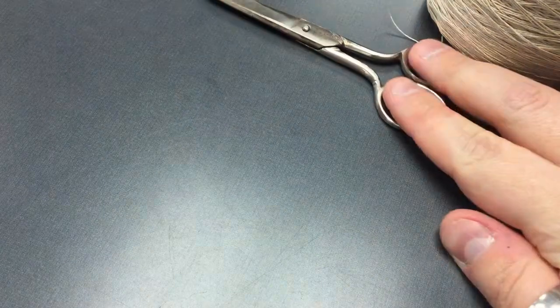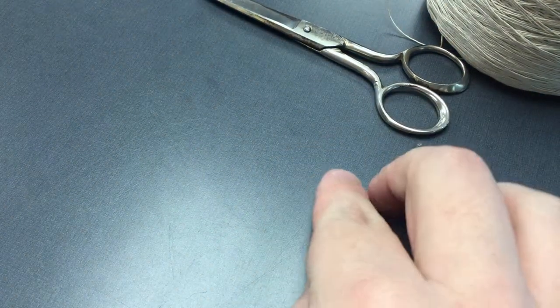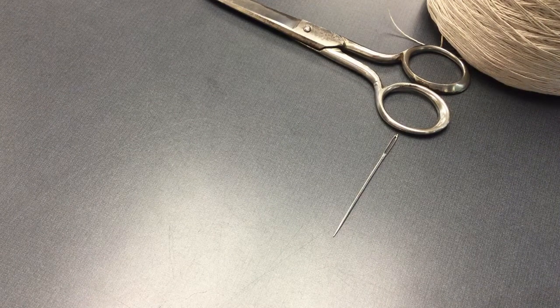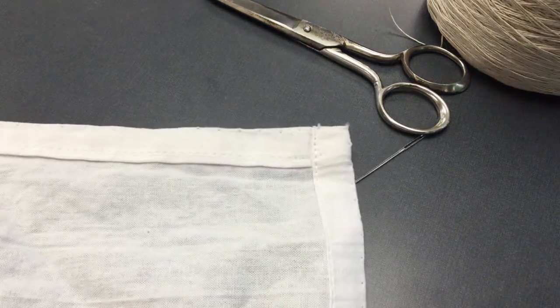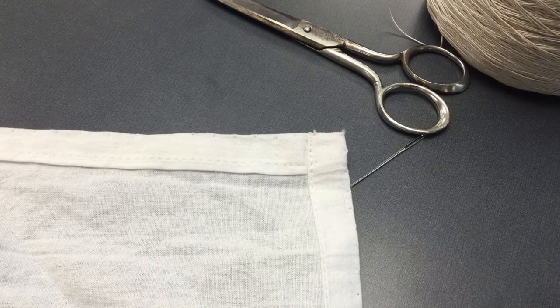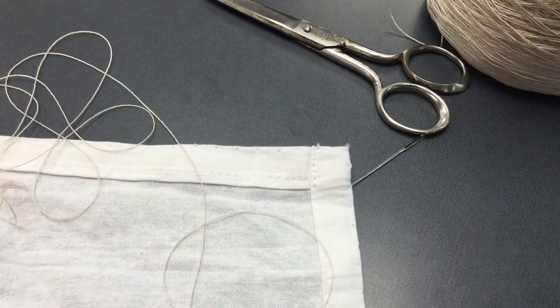Hi guys, so I'm going to be teaching you how to do the simple lace edging. I'm going to do mine on a napkin or a tea towel, but it's just going to be a simple edging. You can do it on the end of a skirt or on a tablecloth or really anything, any scrap cloth that you have lying around that you would like to add some needle tatting to. You can always take and practice on any cloth.